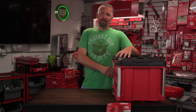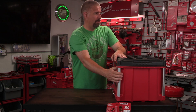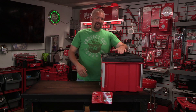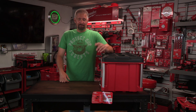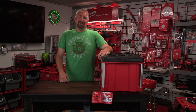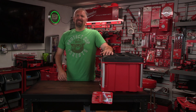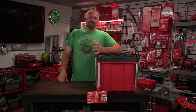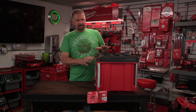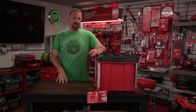This packout unit has reinforced sides just like all the other Milwaukee packout totes. I actually bought one that was damaged — I posted it on Instagram when I first got it and realized it when I brought it home. It probably was the only one left and I was excited to get it, so it didn't really matter. The width is about 22 inches, the length is about 16 inches, and the height is about 14 inches — about the same size as the base Milwaukee tool box.